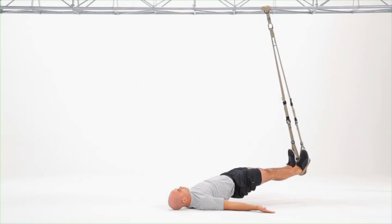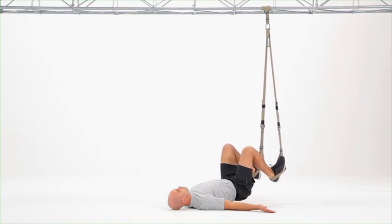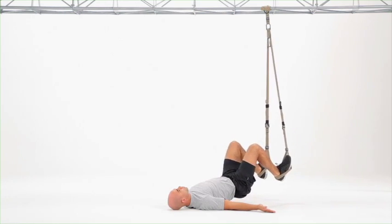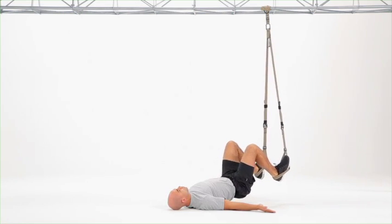Bring your hips up off the ground, hold a strong core, then draw your heels towards your hips by bending your knees and your hips. Extend your legs all the way out with each repetition. Your goal should be to bring your knees above your hips as your feet come in.